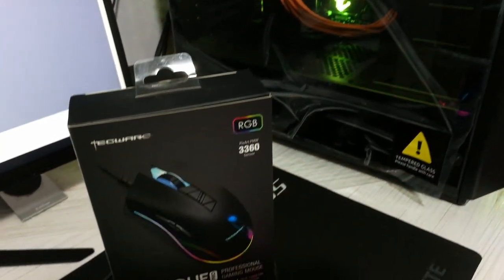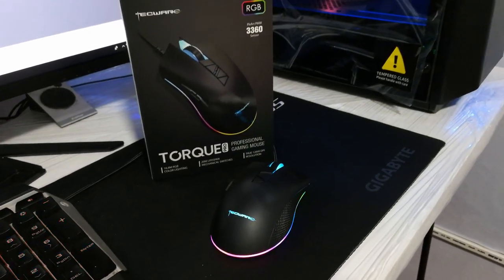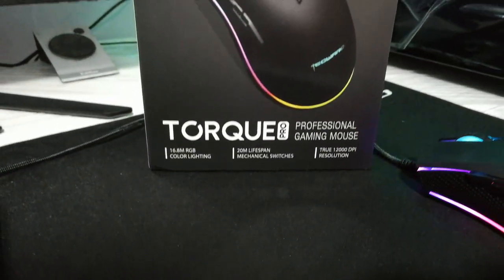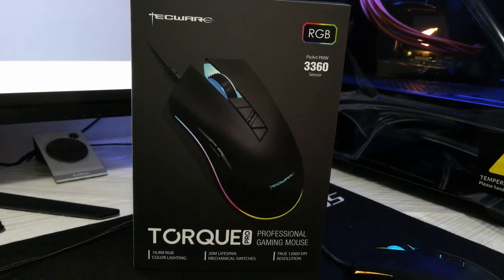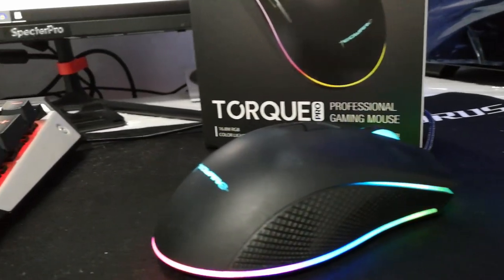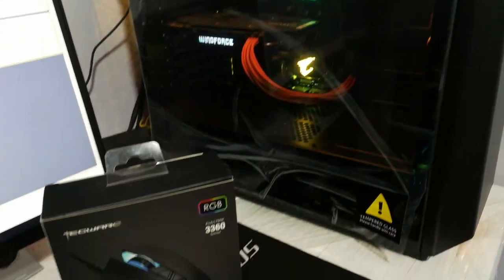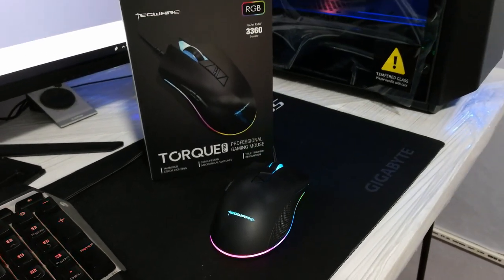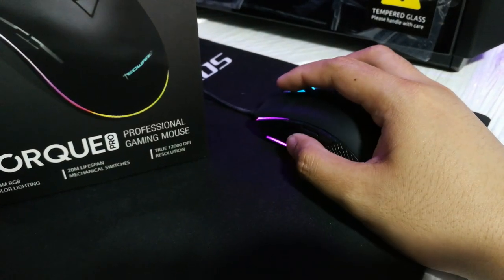Hello, good day — Gino here. Today we'll be doing the review of the Techwear Torque Pro Professional Gaming Mouse. As stated on my previous unboxing video, I mentioned that Techwear is a Filipino brand — well, it actually was, then it got acquired by Malaysia and is now currently a brand from Singapore. I think the acquisition has been beneficial for the brand, as Techwear has been introduced to the global market and I can see their products on Amazon with a lot of positive feedback.